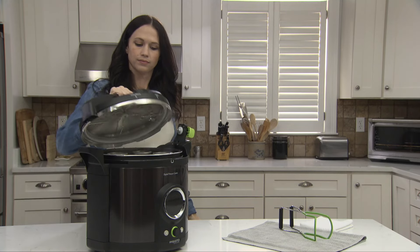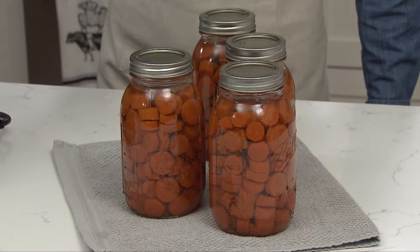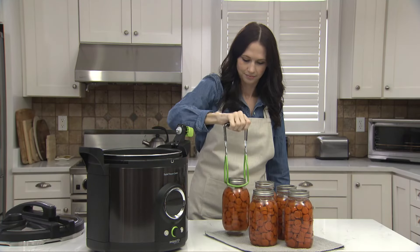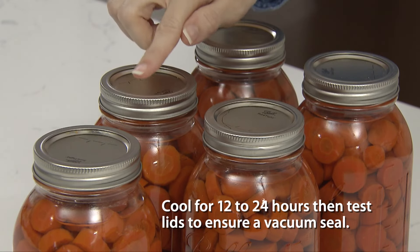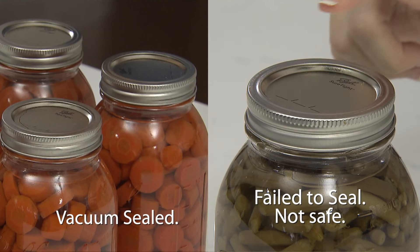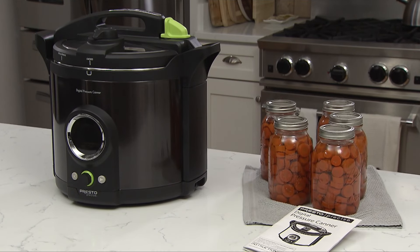Lift the temperature sensor arm and remove the cover. Using a jar lifter, carefully remove the jars by lifting straight up and placing them upright on a towel. Do not re-tighten the bands. Allow the jars to cool naturally for a minimum of 12 hours, but no more than 24 hours, before testing to see if a vacuum seal has formed. To check the seals, press down on the lid. It should be concave and not flex up and down when pressed. If a jar fails to seal, it will audibly flex up and down. Refer to Canning Basics in your instruction manual for a remedy. You now have five quarts of pressure-canned carrots, beautifully preserved, using the Presto Precise Digital Pressure Canner.